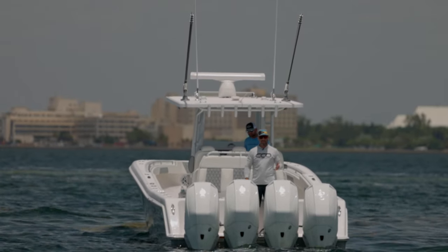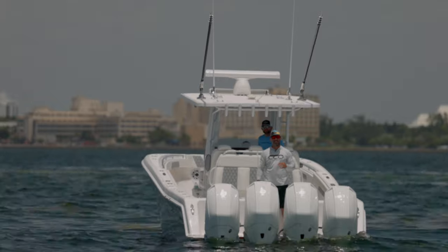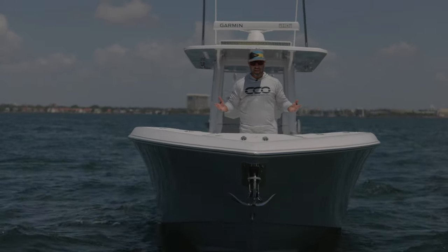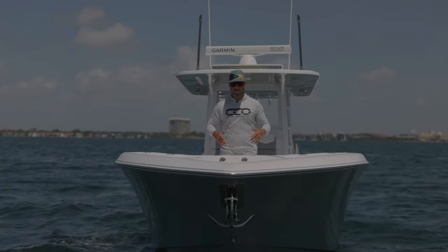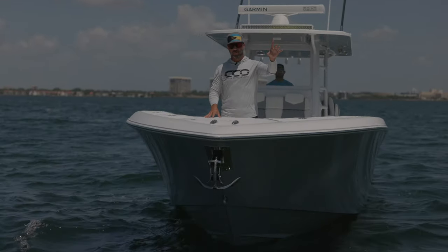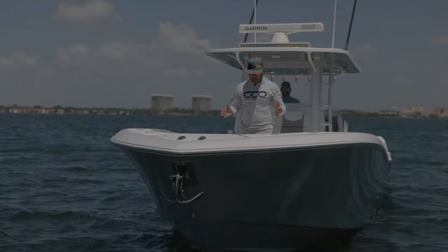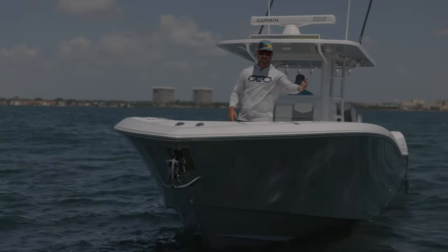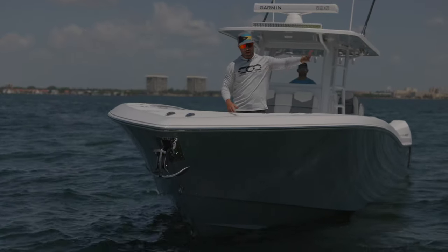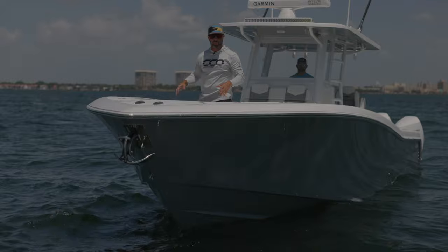It'll cruise comfortably at 47.5 miles per hour, burning 0.93 miles per gallon. Here's an angle showing the bow flare of the 39 Invincible Open. We're going to get some footage offshore so you can see how this thing works, but there's a happy medium these boat builders have to figure out to give it enough flare to deflect water up and out, but not impede too much on interior space up here.